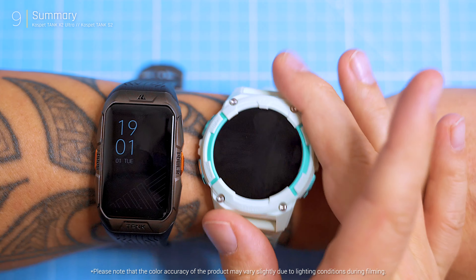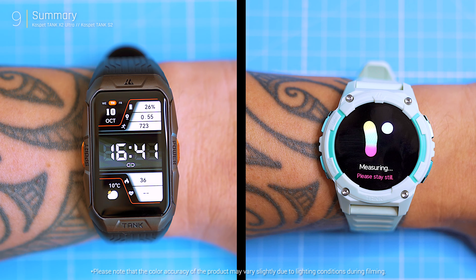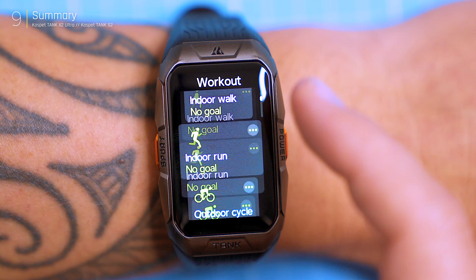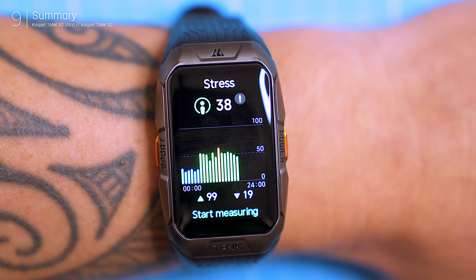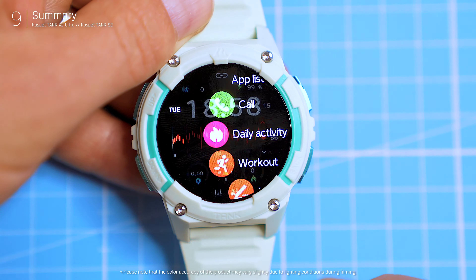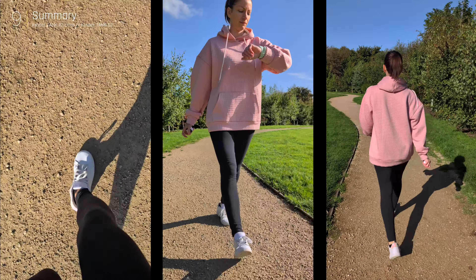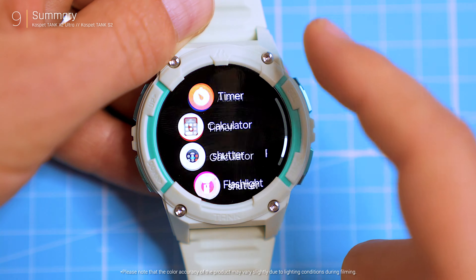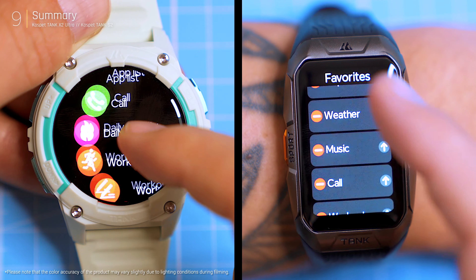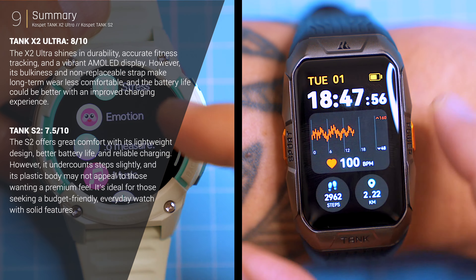Let's break down the pros and cons to help you choose the right fit. If durability and sports accuracy are your main concerns, the X2 Ultra excels in tough conditions with accurate step and health tracking, despite its bulky design. The S2 offers a lighter design, longer battery life, and reliable charging, though it slightly undercounts steps. If comfort and affordability are key, the Tank S2 is a strong option, while the X2 Ultra better suits outdoor enthusiasts needing more accurate tracking. Both deliver solid value — your decision depends on whether you prioritize durability and performance or comfort and practicality.